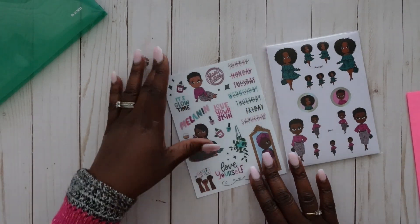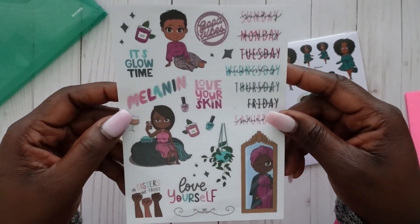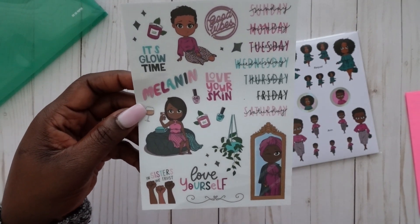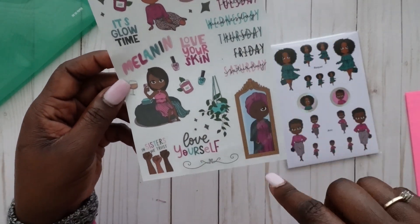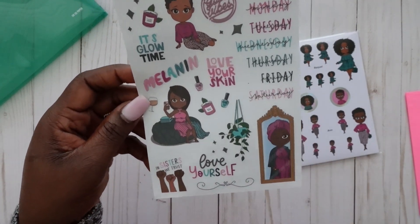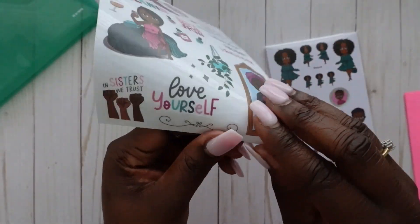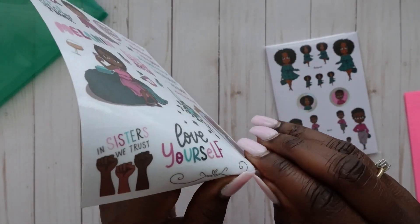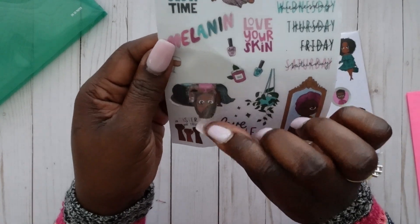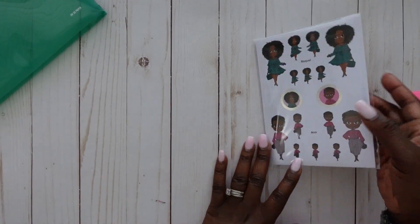Next up is our one page of static cling decals. These are great if you have a dry erase board, or if you purchase the dry erase calendar board from Oh So Paper, these go great with that. You get the days of the week and also some deco stickers for the month — 'It's Glow Time,' 'Love Your Skin,' 'Love Yourself,' and 'Sisters We Trust.' They are clear decals, very good quality.